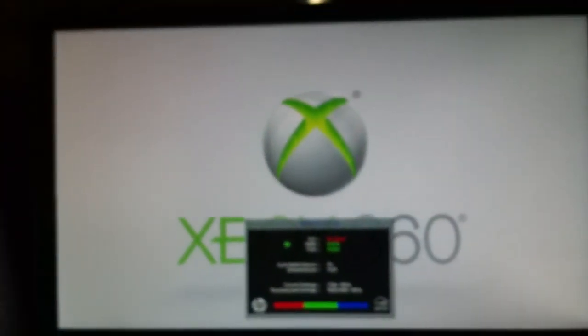You must have your Xbox started for this, so I'm going to start my Xbox with the controller.